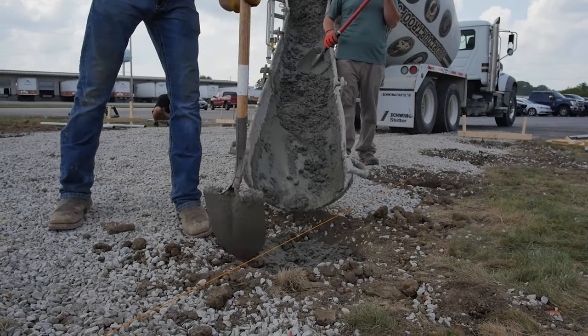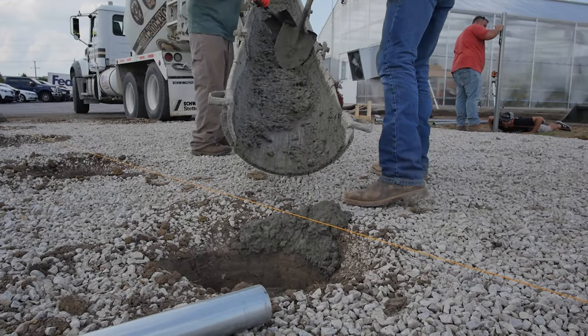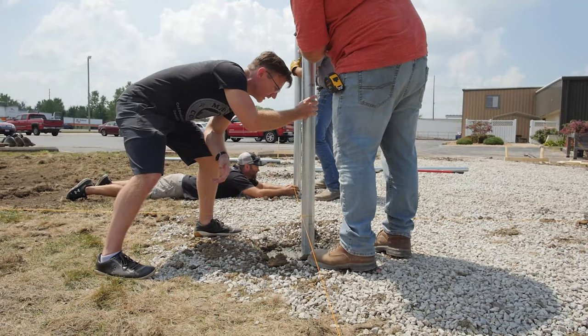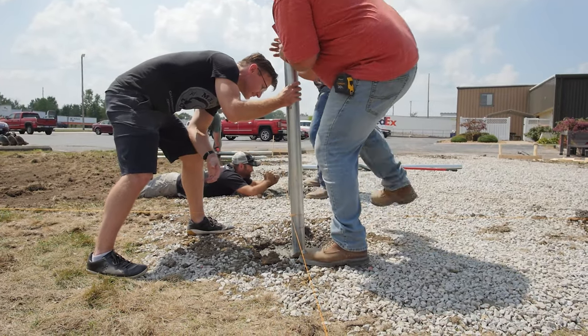When in doubt, get a mix that is just slightly runnier than you'd like. It's much easier to wait a little for concrete to dry than it is to hammer posts into hardened concrete.